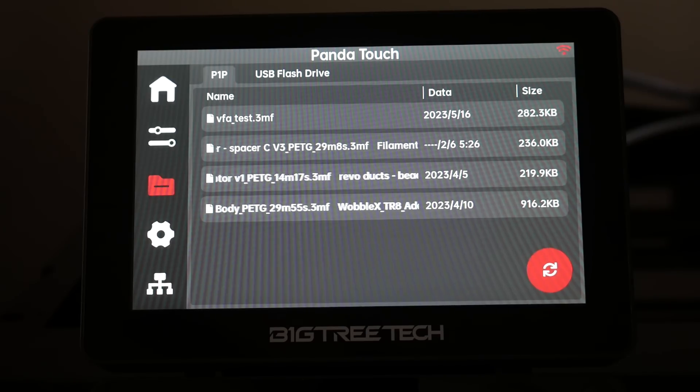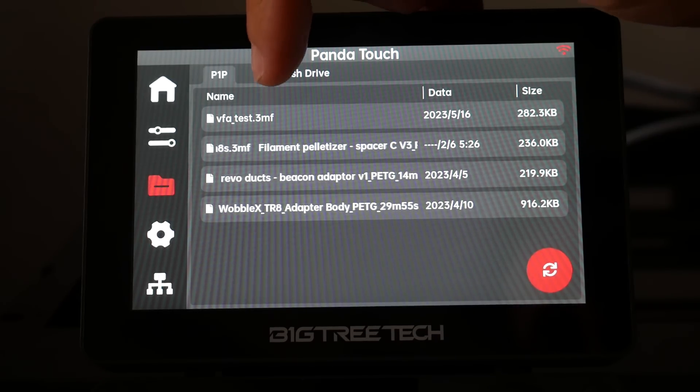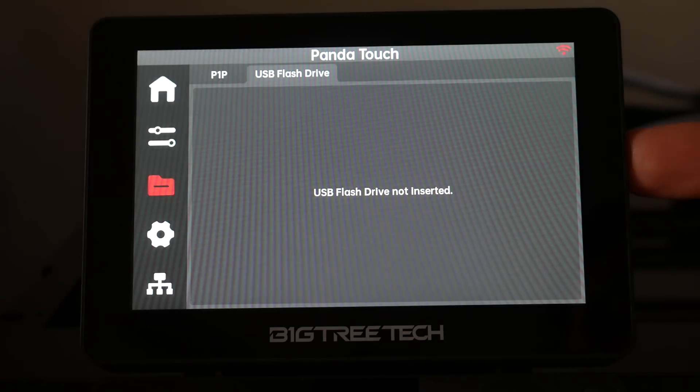The next tab is for selecting files to print. The default is a list of all files previously uploaded to the machine, and there's also a USB flash drive option, which we'll cover later on.